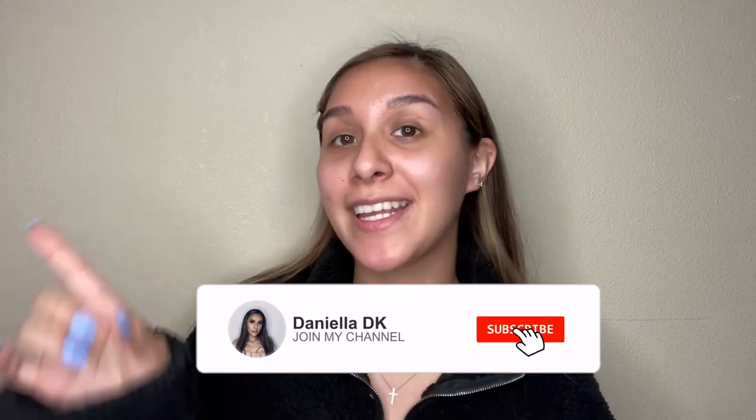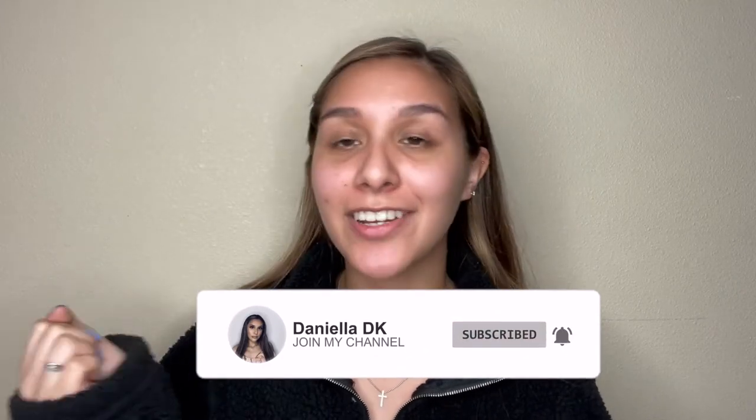What is up you guys and welcome back to another video. If you're new to my channel, don't forget to smash that subscribe button and hit that bell button so you don't miss any of my videos. For today's video, I'm going to be doing my makeup horribly wrong and calling my friends to see how they would react. I'm pretty nervous just because I don't know how they're going to react, so let's get started.